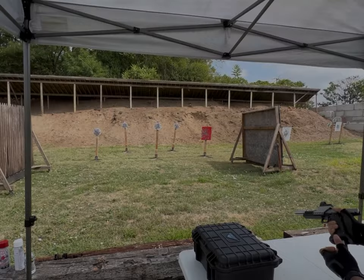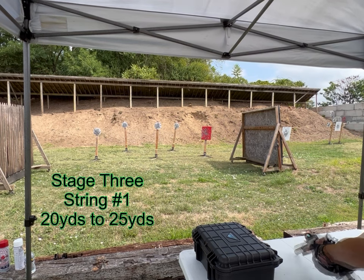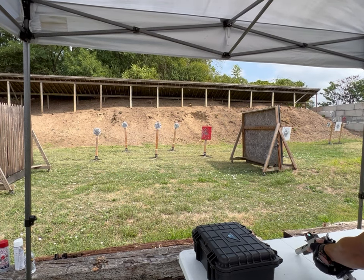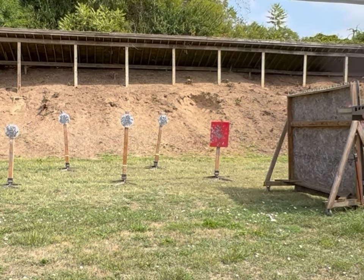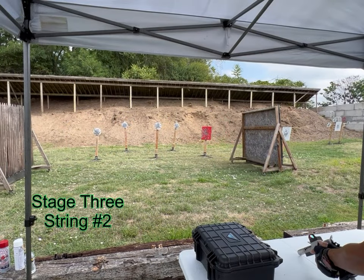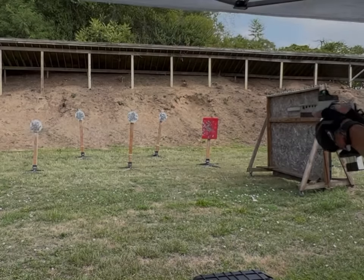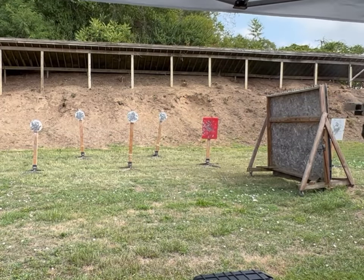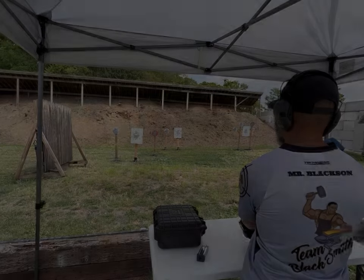I need to start taking up position on the other side of the shooter. Shooter's ready — stand by. Don't rush. String two — shooter's ready, stand by. String — what?